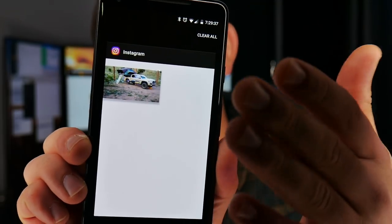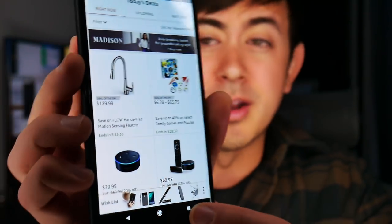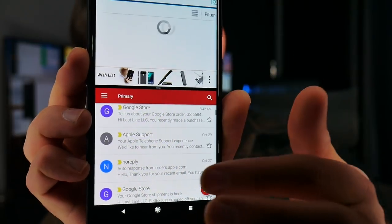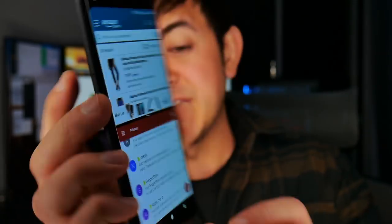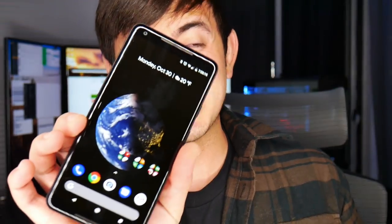Another cool feature: if you want split-screen mode, long-press the app switcher and you can have two apps open simultaneously and interact with each separately. Long-press the app switcher again to exit split screen. That's pretty much it for the feature walkthrough.